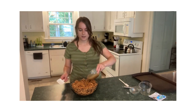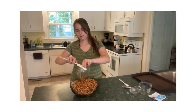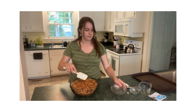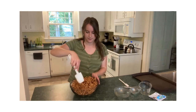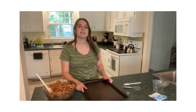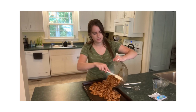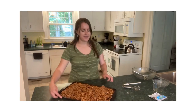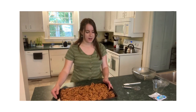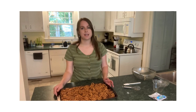Give that a good stir — you want to make sure every pretzel is fully coated. Everything is nicely mixed, just pour it on your sheet pan. We mixed that up in no time at all. It's ready to go in the oven. You want to put it in there for about a half hour, and just make sure you stir these up every 10 minutes or so.